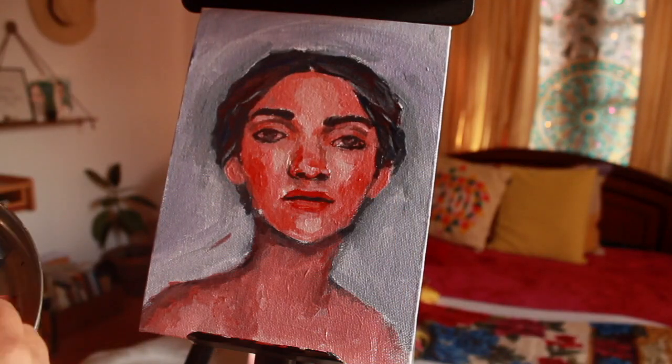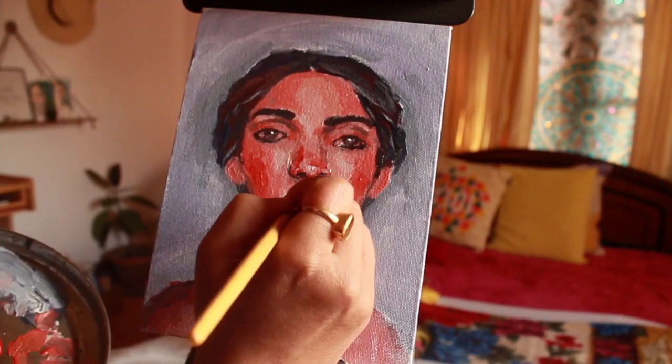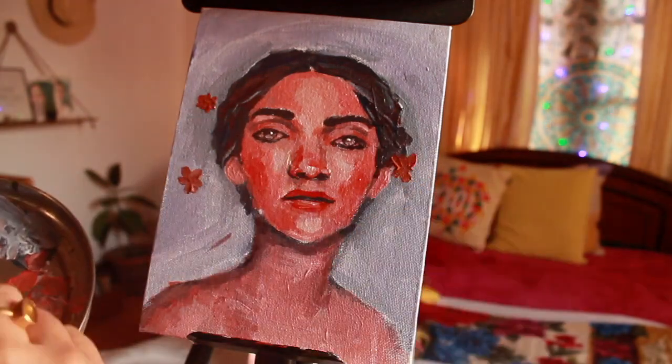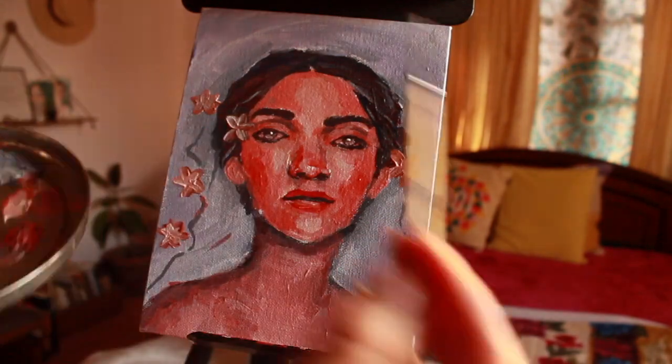I'm going to make mistakes along the way but I think that's okay — you just have to practice and be childlike about it. I also made flowers and I think they go with the mood.